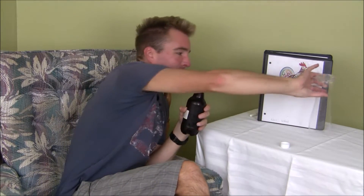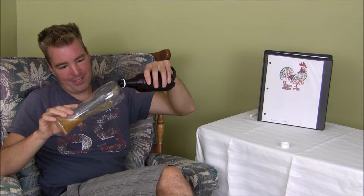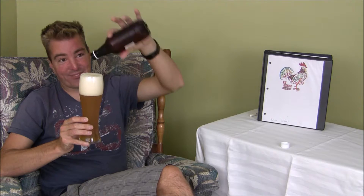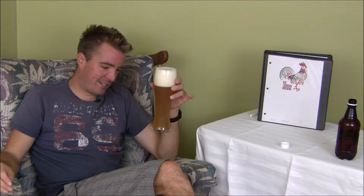There we go, solved that problem. Interestingly enough, today we are drinking a wheat beer brewed by yours truly. Perfect. I say a wheat beer brewed here at Big Johnson Brewery, but the problem we faced with this wheat beer is — I'll tell you exactly, but first cheers.